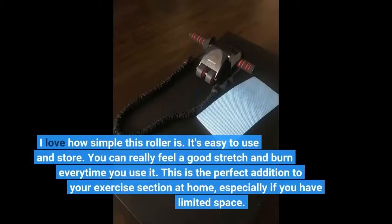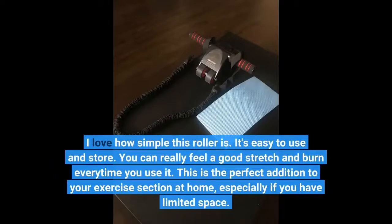I love how simple this roller is. It's easy to use and store. You can really feel a good stretch and burn every time you use it. This is the perfect addition to your exercise section at home, especially if you have limited space.